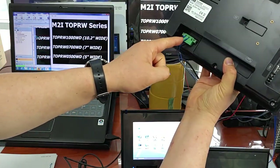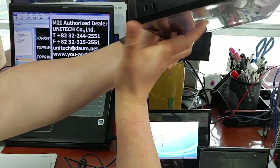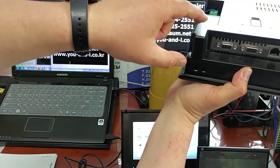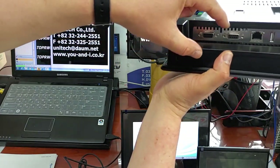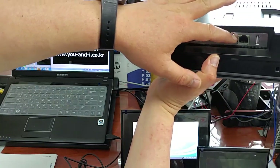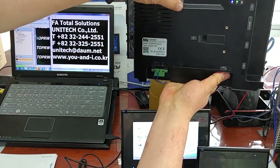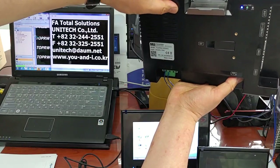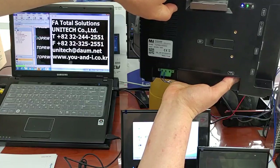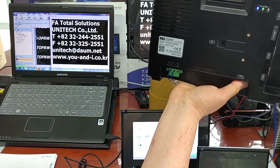Power terminal here: 24 VDC, plus, minus, ground. COM1 and COM2 serial two port. Ethernet port LAN. And USB host. Opening the cover — same as seven inches: SD card, DIP switch, and reset. And LED status bar as well. That's it.